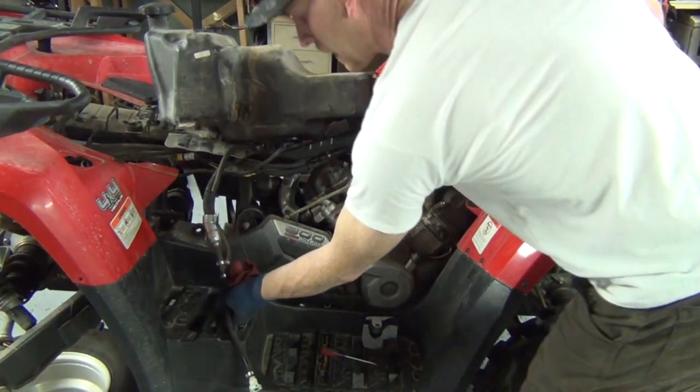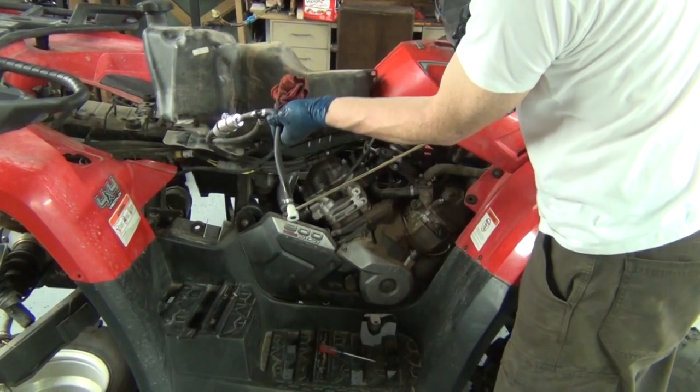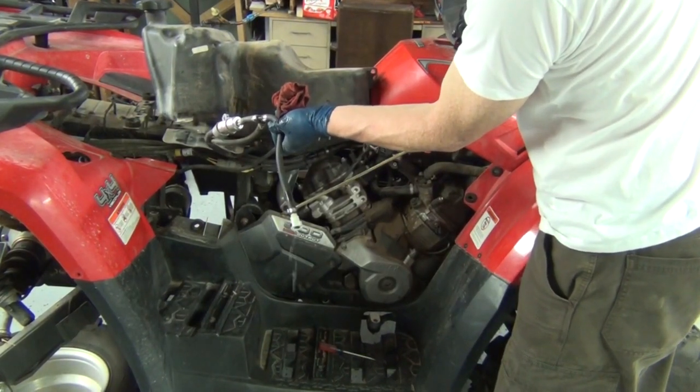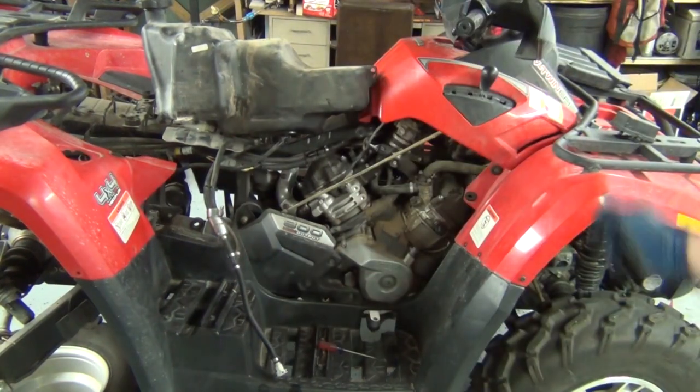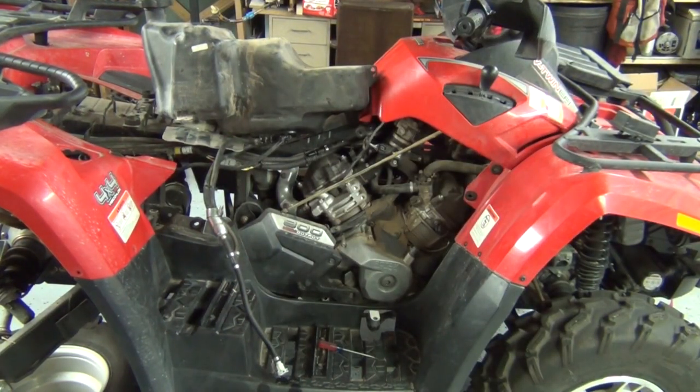Moment of truth before the tank goes back in - will it go? It will! Tank's empty and it's still pumping, so I know I'm getting good pickup from that funky new strainer. Awesome.